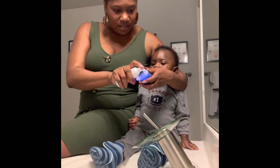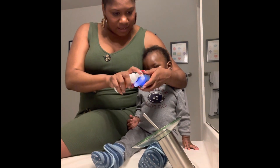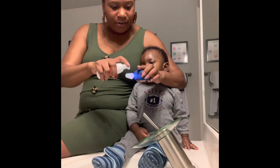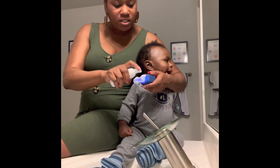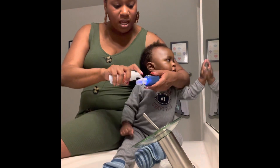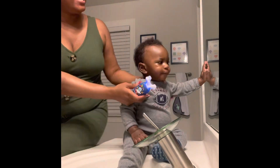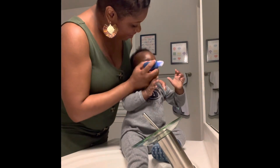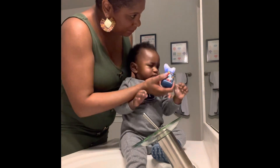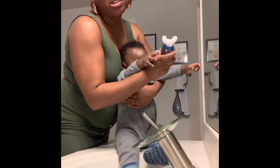Maybe I should turn this off first. I'm hoping this is better for him — he only has two teeth, so it's really just getting him in the practice of everything. Come on... oh, I think it needs to be charged.